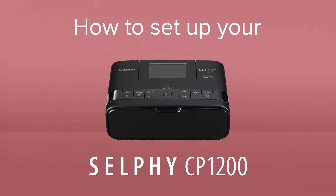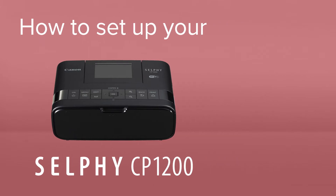How to set up your Canon Selfie CP1200. The Selfie CP1200 is a wireless compact photo printer for printing photos at home or on the go.